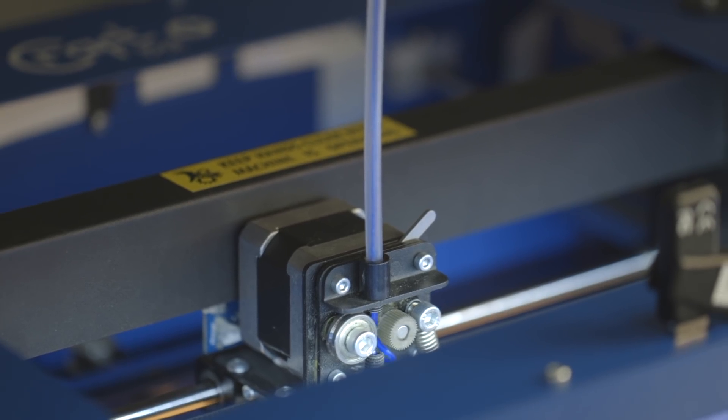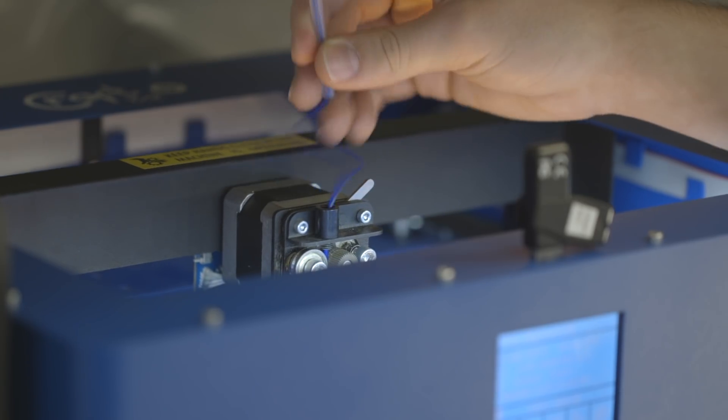With direct drive extruders, the extruder is mounted directly to the printhead, and with this it's a bit more responsive, so you can print things like flexibles easier and with less troubleshooting than with the Bowden setup. Direct drive extruders are also a little easier to troubleshoot in general because they don't have as much oozing and leaking like a Bowden system might. However, by adding the motor to the printhead you increase the mass of a moving part, meaning you will need to print a little bit slower, or if you want to print faster you're gonna need to do a lot of calibrating and troubleshooting.